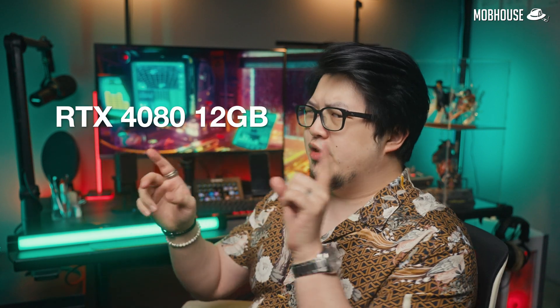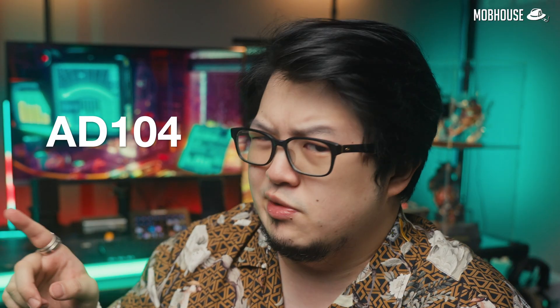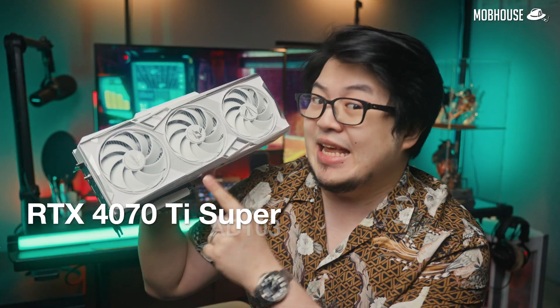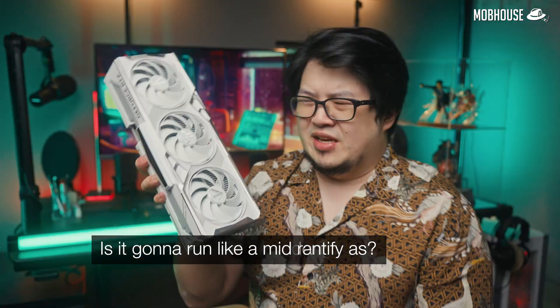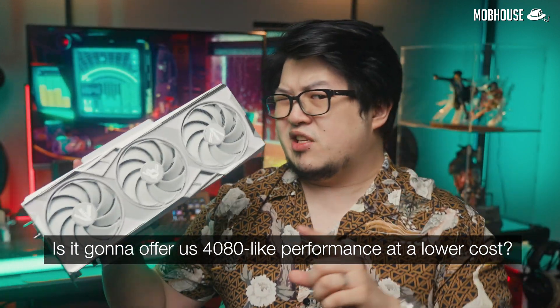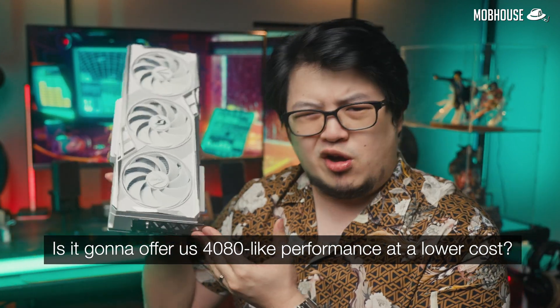The original RTX 4070 Ti was supposed to be the RTX 4080 12GB before the community chip-shamed Nvidia, because they were fitting it with the same chip as the RTX 4070. Fast forward to 2024 and Nvidia strikes back with the RTX 4070 Ti Super, which now has an AD103 chip just like the RTX 4080. Is it going to run like an RTX 4070-ish card, or is it going to give us RTX 4080 Lite performance at a lower cost?